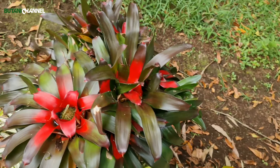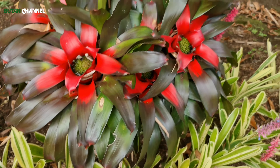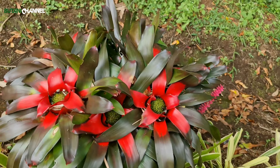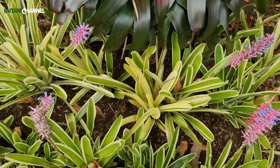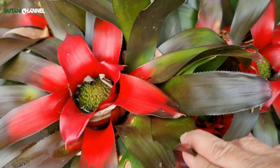Untuk penyiraman tanaman bromelia, tidak perlu tiap hari. Jangan disiram tiap hari, karena bromelia ini kecenderungannya membutuhkan tempat yang lembab tapi tidak becek, dan tidak butuh air yang terlalu banyak. Kalau terlalu banyak air, nanti dia akan cepat busuk atau kena hama. Penyiraman biasanya antara dua atau tiga kali dalam seminggu. Tapi harus kita perhatikan, kalau sudah hujan tidak perlu disiram. Perhatikan saja medianya apakah masih membutuhkan air atau sudah kering baru kita siram.